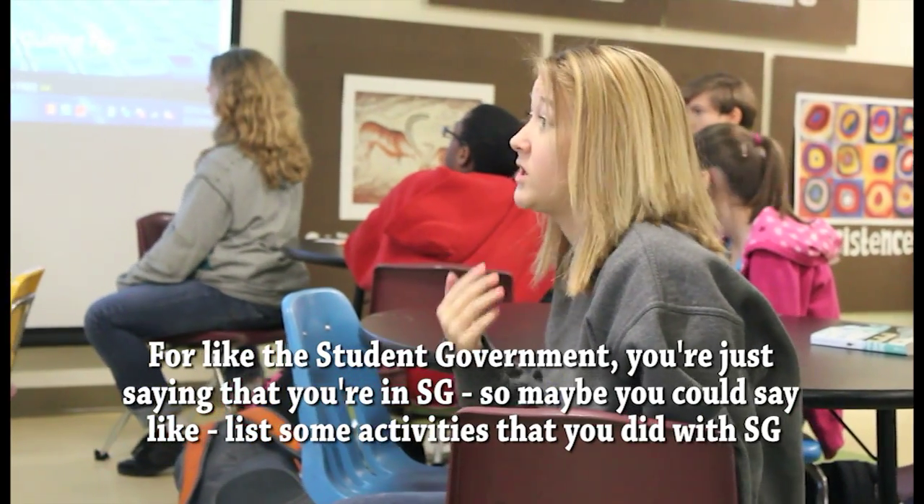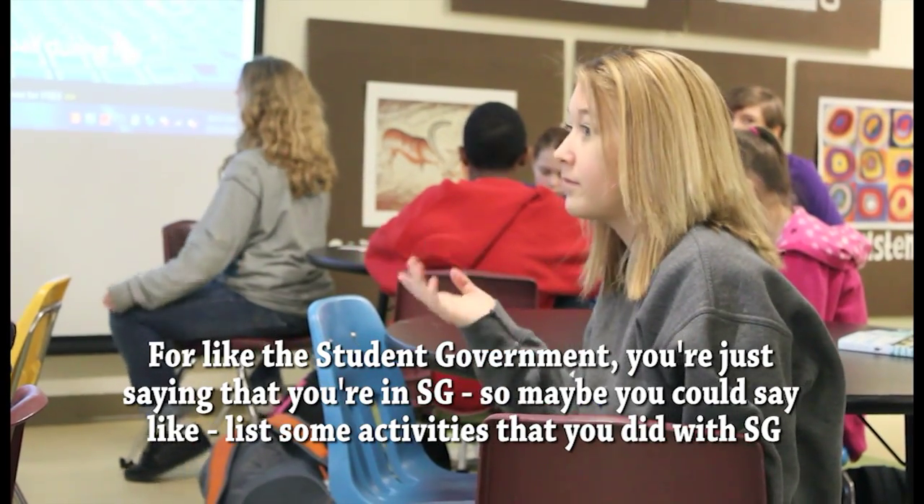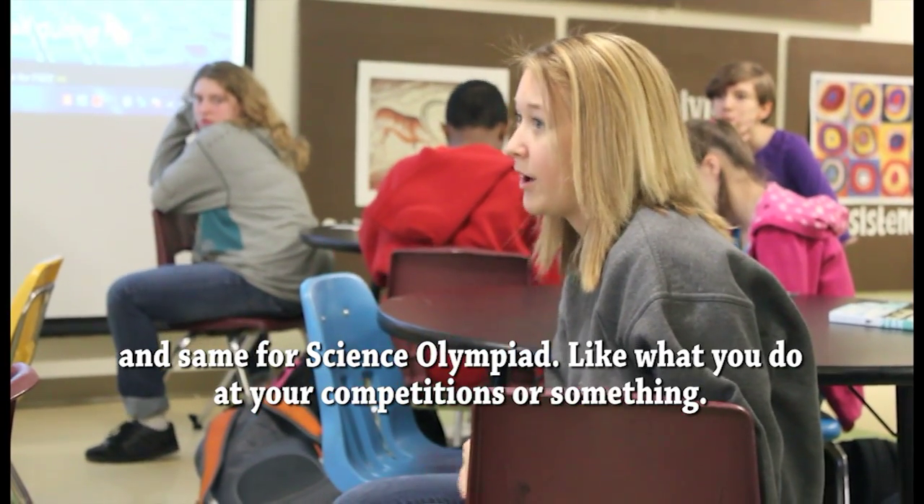For the student government section, you're just saying that you're in student government. Maybe you could list some activities that you did with student government and say, besides what you do at your competition.